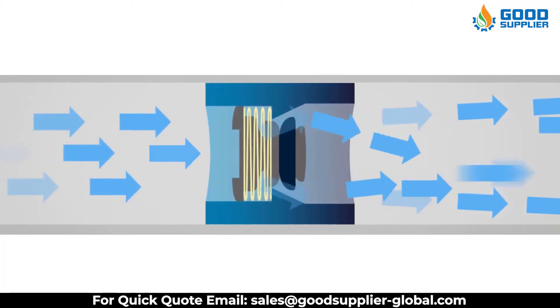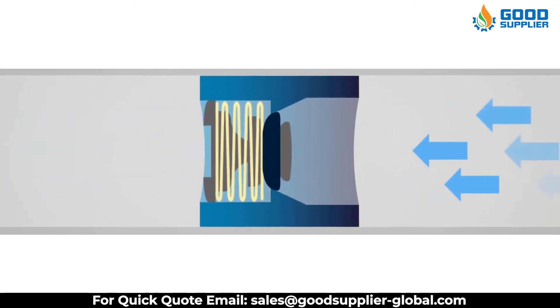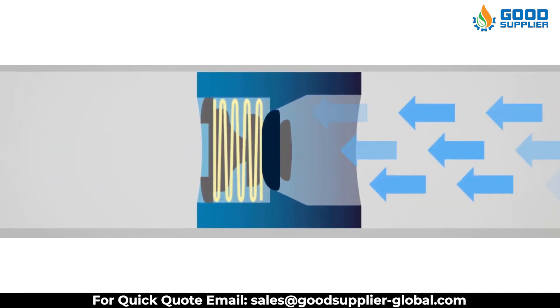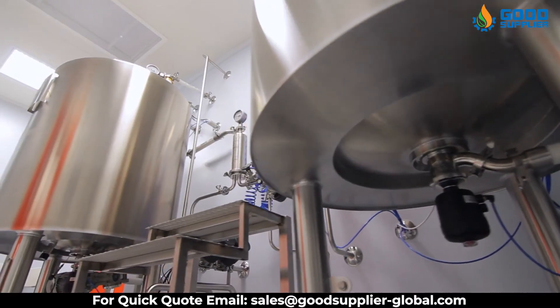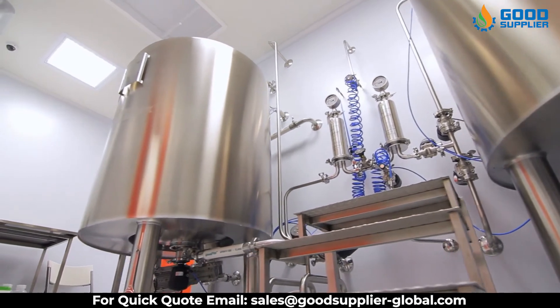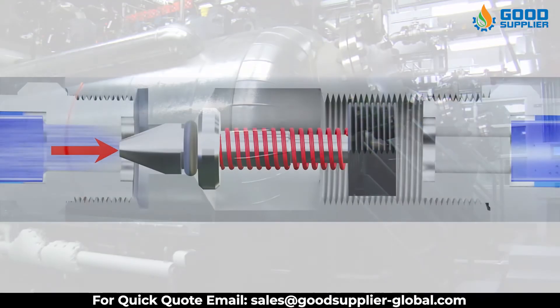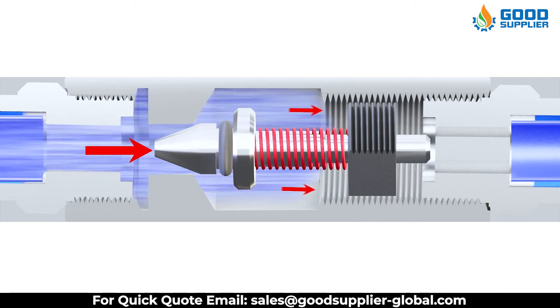Pneumatic check valves rely on airflow to function and are designed with a specific cracking pressure, which is the minimum pressure required for the valve to operate. Because they are self-automated, pneumatic check valves do not require assistance to open or close and continue to function without a manual operator, electricity, or other external controls.